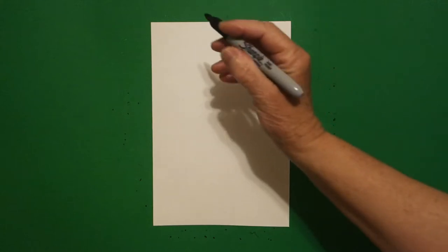Today's project is how to draw a garden journal.